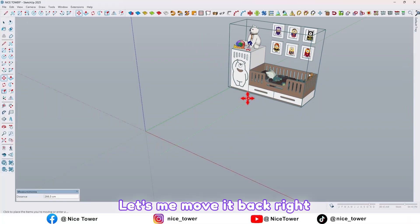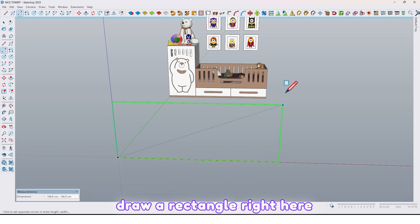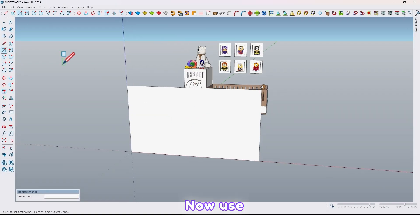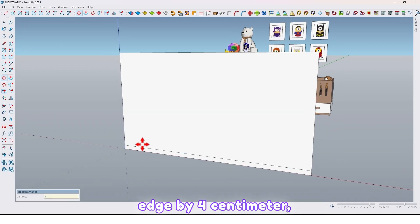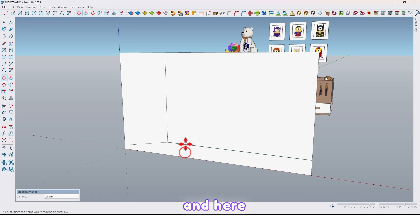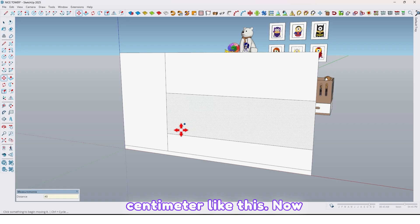Let me move it back right here. Now use the rectangle tool and draw a rectangle by 180 comma 100. Now use the move tool. Take a copy of this edge by 4 cm, this one by 50 cm, and here 18 cm and again 40 cm like this.